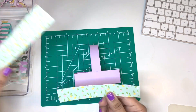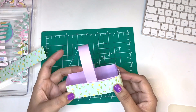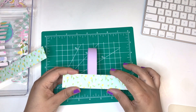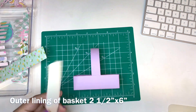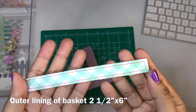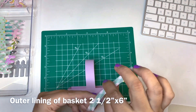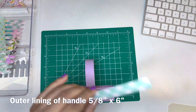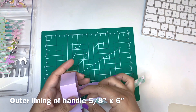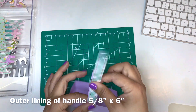Now to decorate. I did cut some strips to line the bottom of the basket. The measurements are two and a half by six, cut two. I also stitched them — you don't have to do that. The handle lining is six by five eighths and I also stitched that as well. I'm going to glue on the lining for the handle first.